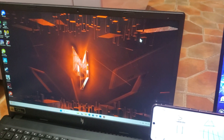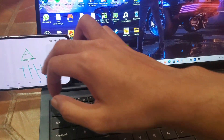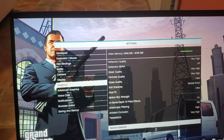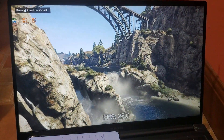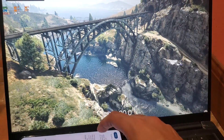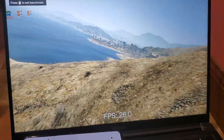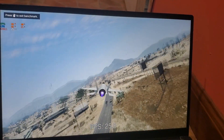For the fan test, to make it fair I'll use a voice recorder app on a separate phone mic. The settings are DX11, basically all ultra/very high graphics. Here's the test on quiet mode.